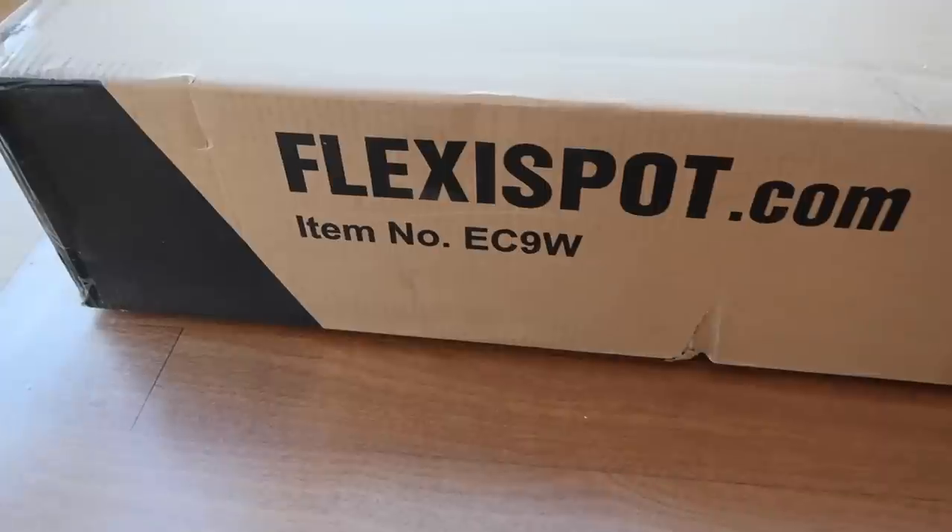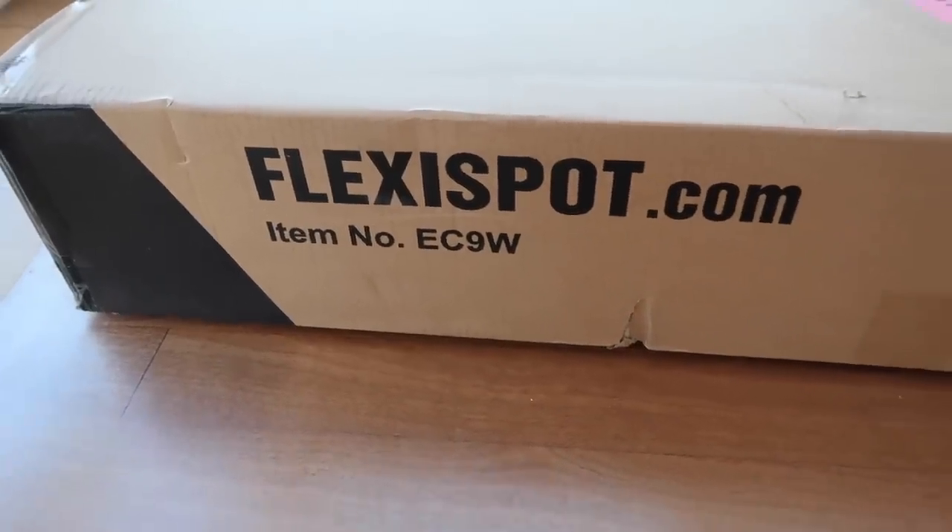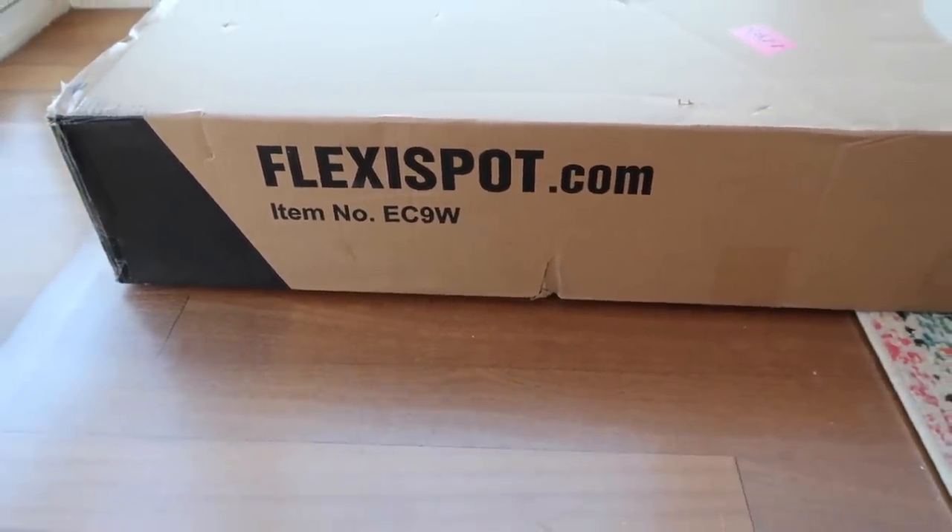We are looking at the FlexiSpot EC9W. This is just one of the different models of standing desks that FlexiSpot has. I need to say thank you so much to FlexiSpot for sponsoring this video. I have been wanting to try a standing desk and I am so excited to show you this one today — I'll have the link for it down in my description box. It's really easy to get, you can get it on Amazon.